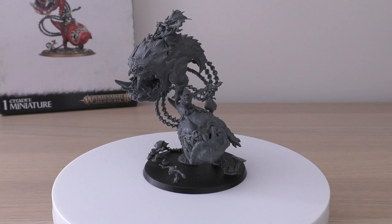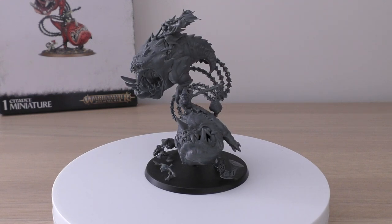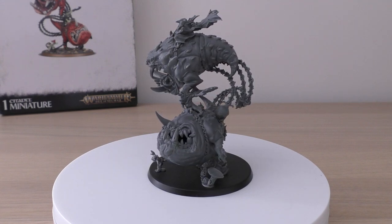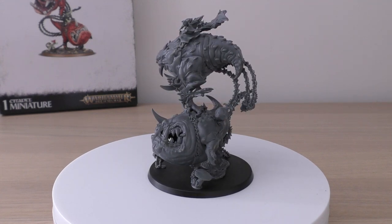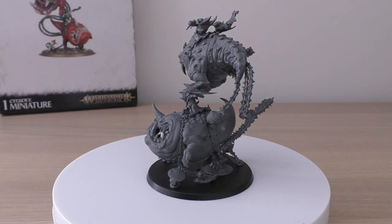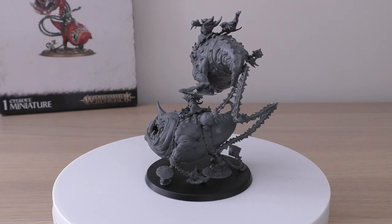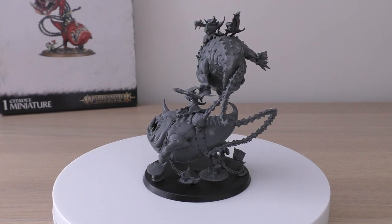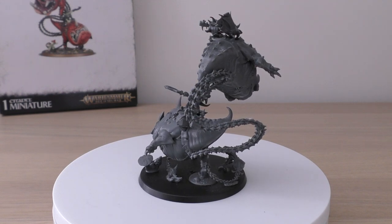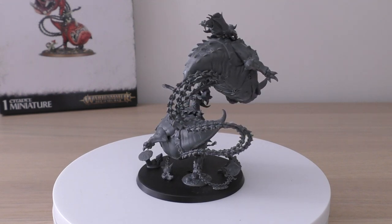For the weapons: huge fang-filled gobs have a range of two inches, four attacks, hit as per wound bracket, wound on 3+, rend -1, damage D6. Balls and chains have a range of two inches, variable attacks, hit on 3+, wound on 3+, rend -2, damage D3. The bashing sticks have a range of one inch, four attacks, 4+ to hit, 4+ to wound, no rend, damage one.